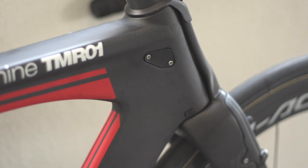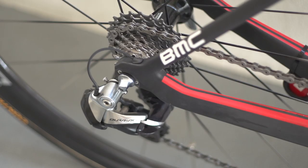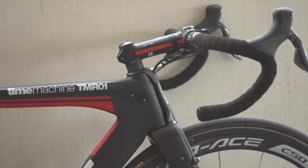The chosen groupset for the BMC is Shimano Dura-Ace Di2 throughout, comprising a Shimano SRM chainset, front and rear mech, levers and pedals. The bar and stem setup is a 3T stem with 3T Ergosom Team full carbon handlebars.